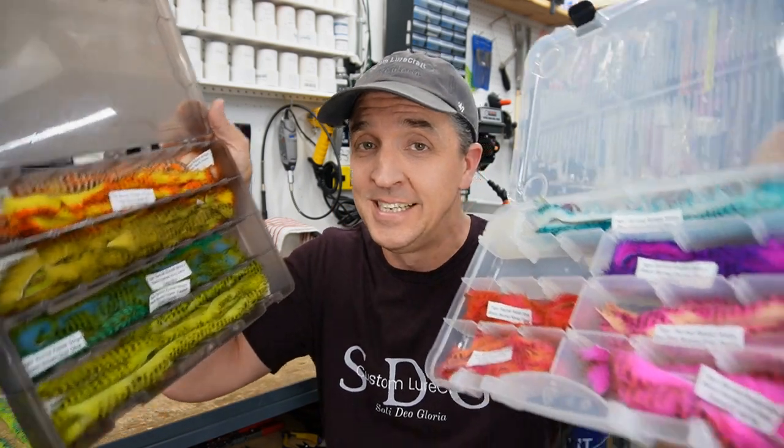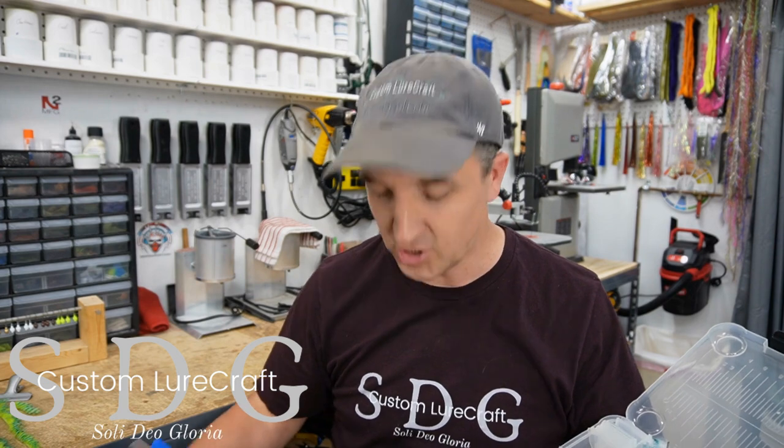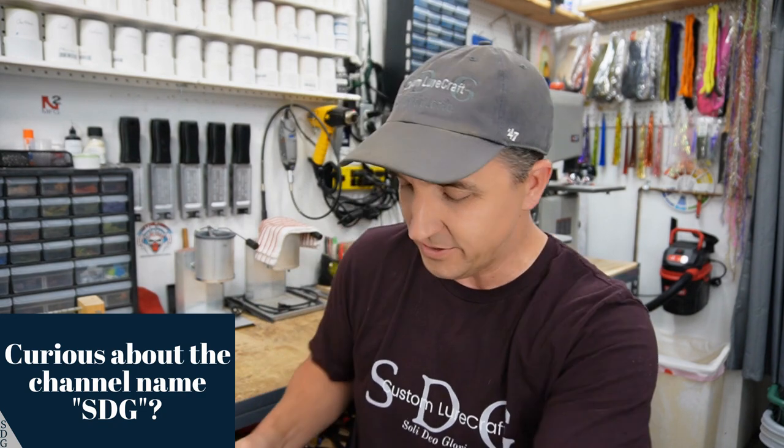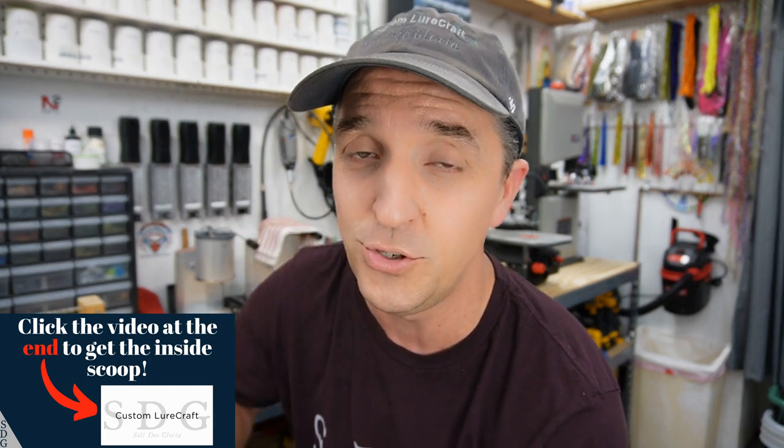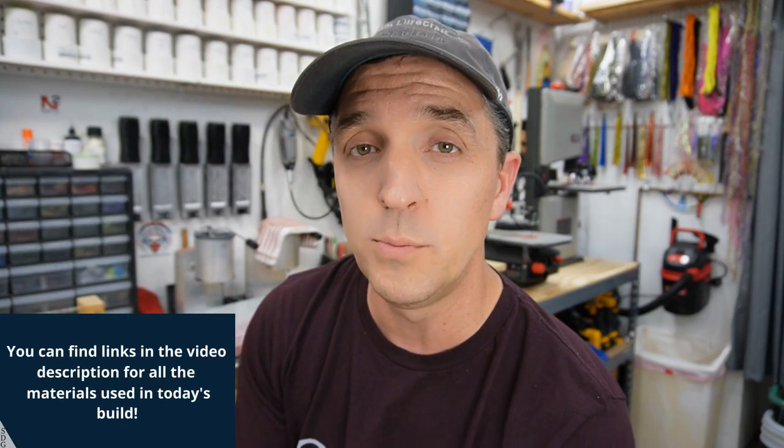Can you tell I like rabbit? Cases and cases of the stuff because it's just so darn awesome — one of my favorite jig tying and lure building materials out there. I've got plans for this stuff for future projects, but today we are diving into three different lure builds one right after the other, and we're only going to use rabbit, the hook, and some thread, just to show you how versatile this material is. You can go to Barlow's and check out all the different patterns they have.